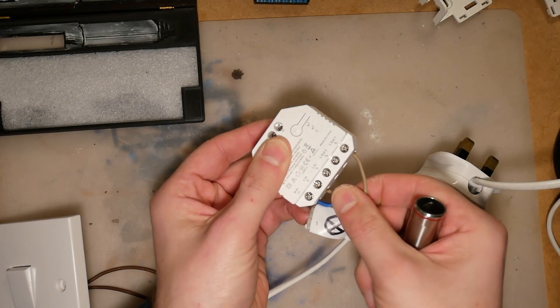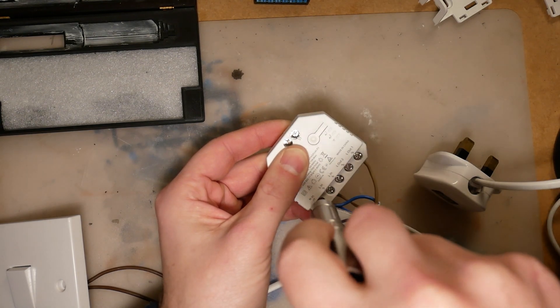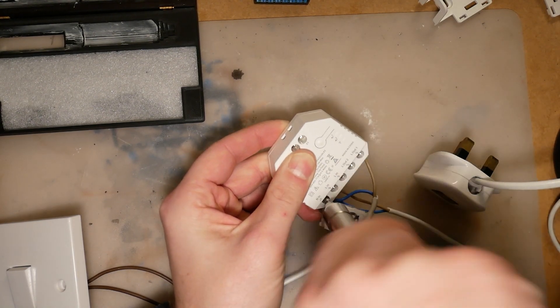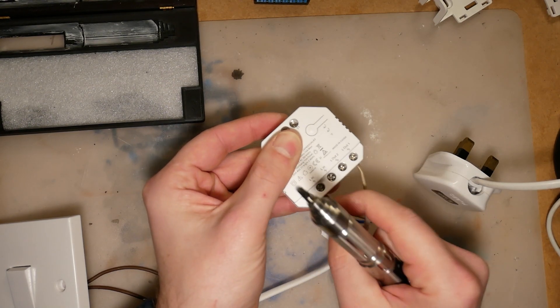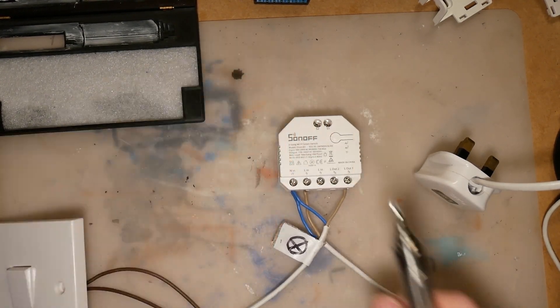You might get away without that with Sonoff, because its bigger terminals should allow you to connect two cables inside, which depending on your circumstances may not require additional connectors. Regarding total current rating, Shelly is a bit better, but in the UK our sockets are limited to 16A fuses, which means I'll be capped anyway and those devices will perform in a similar manner.